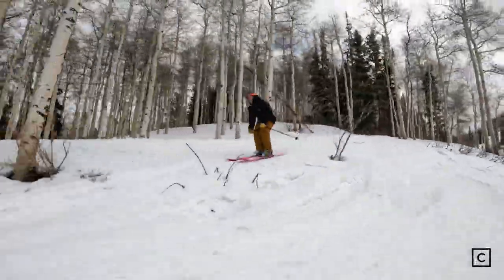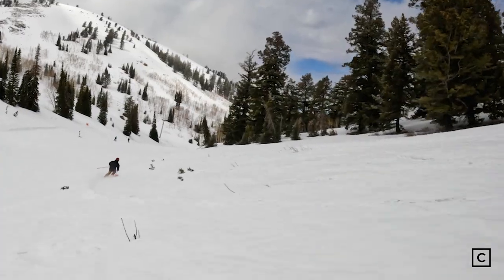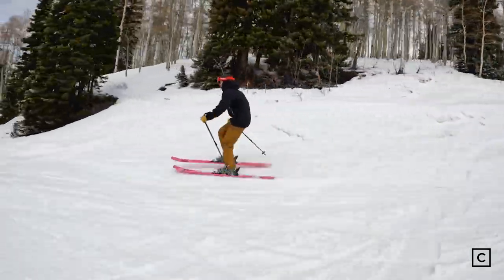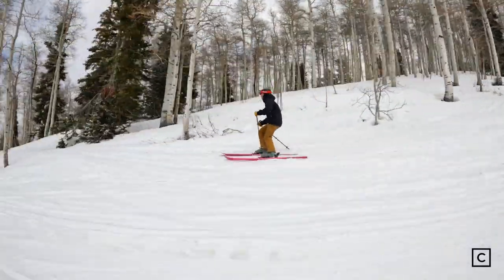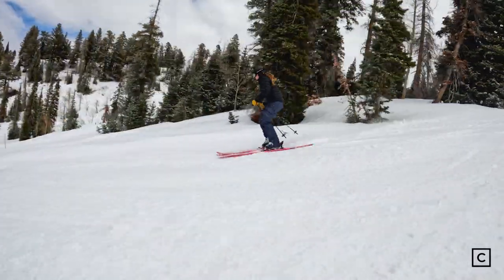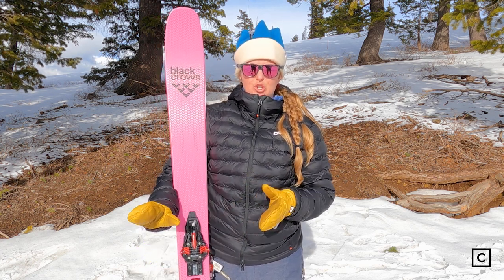I would not recommend this ski to someone who's going to be touring in a lower snow area like the Northeast. I wouldn't recommend it to someone who skis really hard and does freestyle maneuvers, is stomping cliffs, or skiing choppy snow frequently in the backcountry. That said, this is a good ski for a majority of backcountry skiers who are out there to have the most fun possible in fresh snow. If you're trying to tour and shave some weight and care about the uphill a lot, this is a good ski for you. It's still going to ski relatively well downhill, but it is not going to be a big mountain class ski — it's something you ski a little slower and maneuver really well in trees.